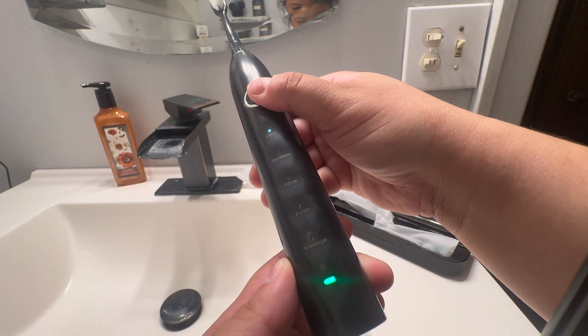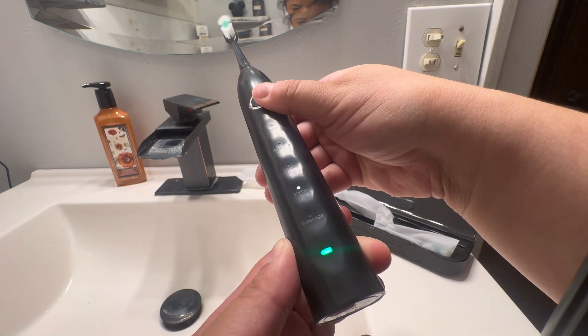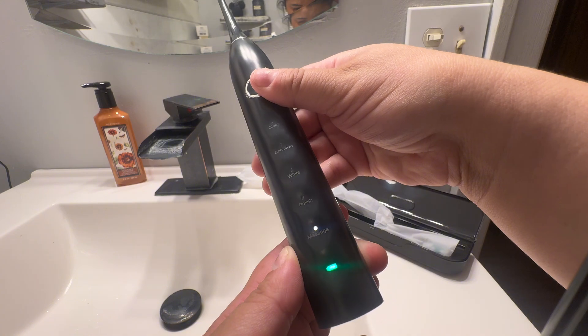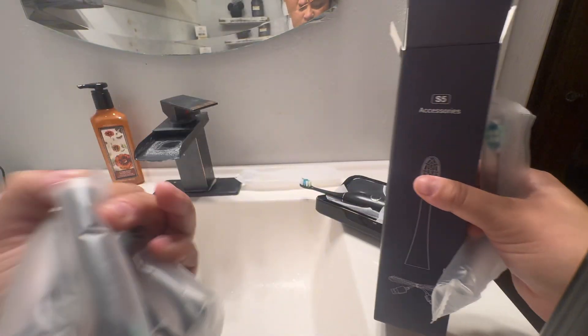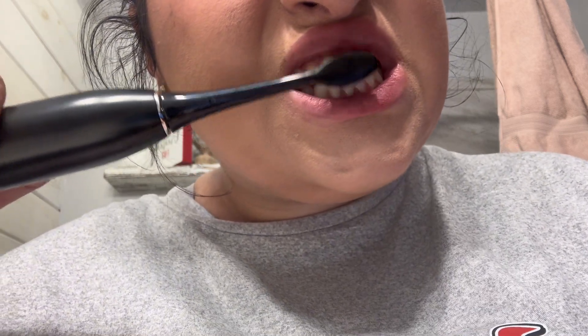I love that this has a charging life that is going to last so long, and it has a built-in smart timer so you don't have to question if you're brushing your teeth for too long or too little. It is the number one recommended by professional dentists, and that is for a reason.